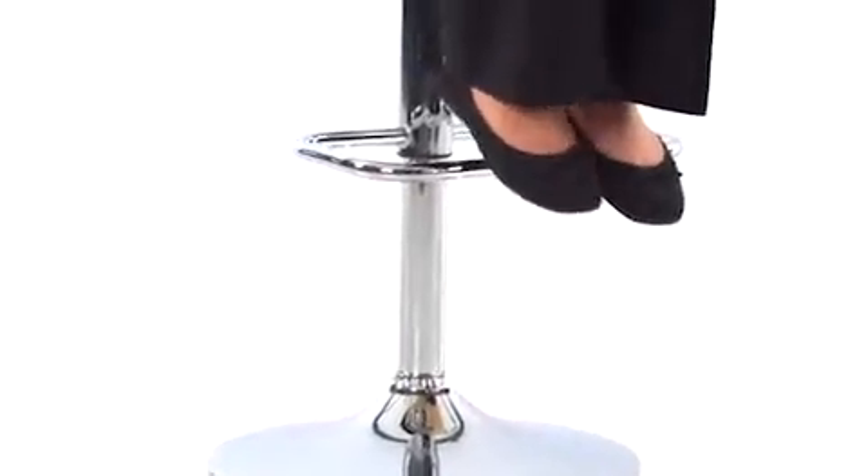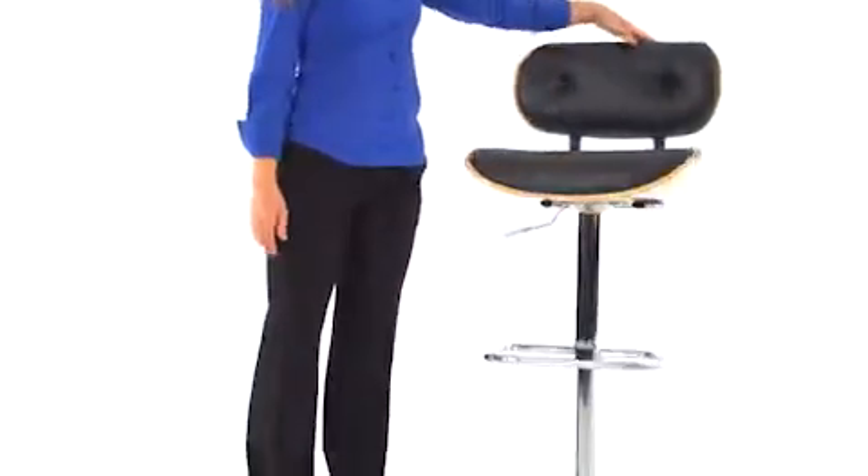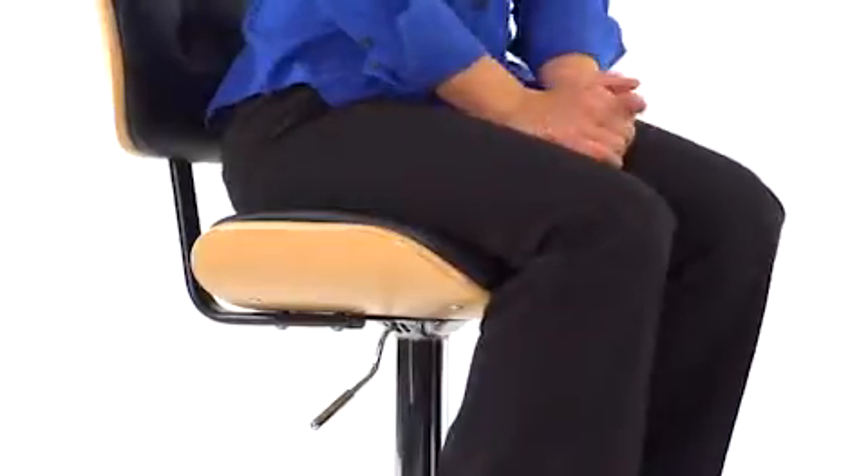A chrome base and footrest provide stability and comfort. The swivel seat adjusts from counter to bar height easily with a gas lift mechanism using a handle conveniently located just below the seat.